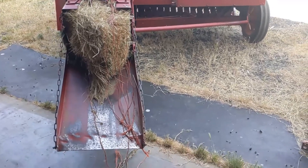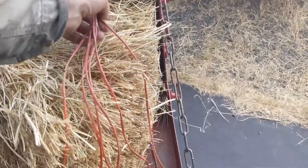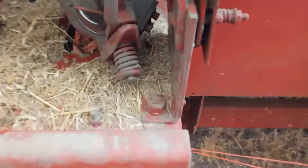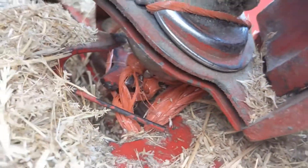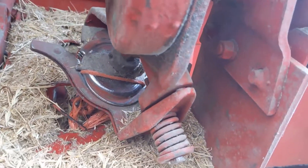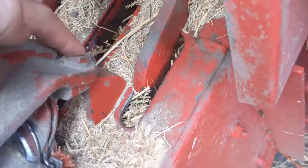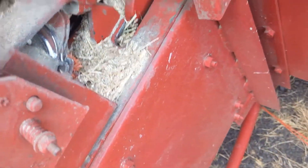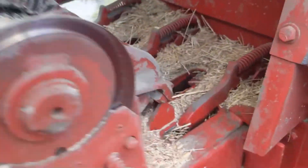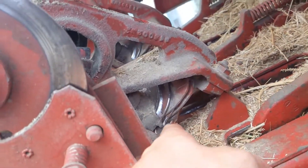Hey guys, FarmGenerd here. We've got another problem. Got a nice spaghetti here coming off the back, and they're all wrapped in the knotter. So what we're probably going to have to do is pull these mounting bolts here, and this entire thing will rotate up and out of the way where we can get to it, and probably take that apart and diagnose why this has been letting go.